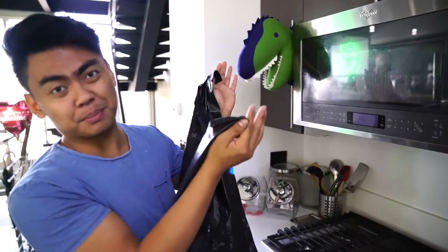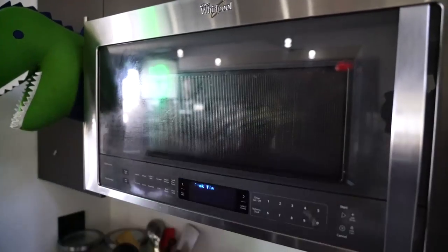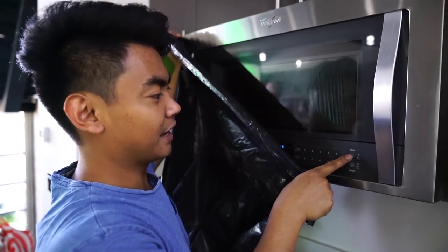Really quickly, the reason why I have this black trash bag is because it's really hard to see the microwave without it being super reflective. All right, I guess here goes nothing — starting it up.